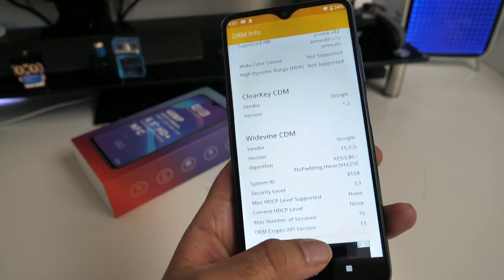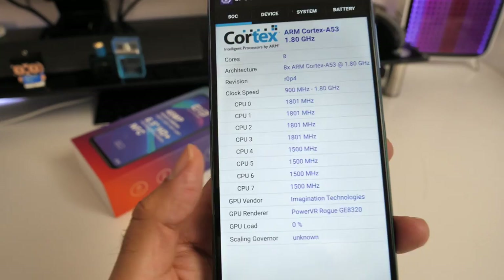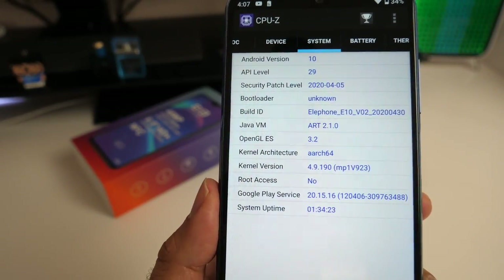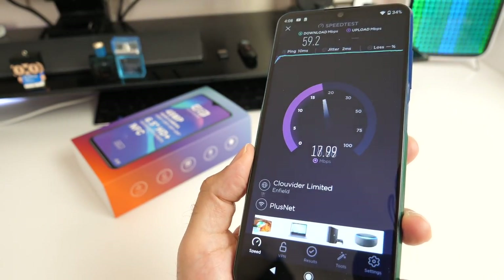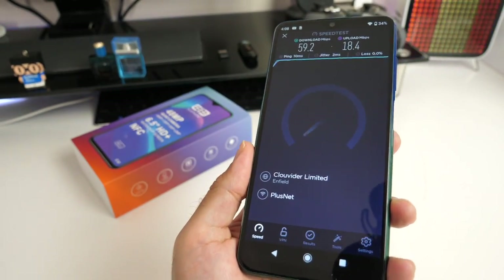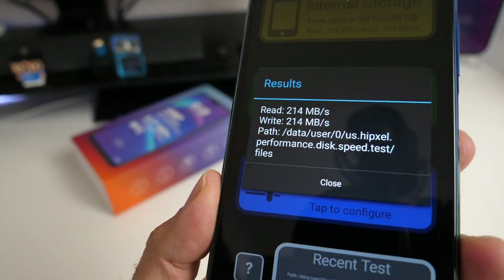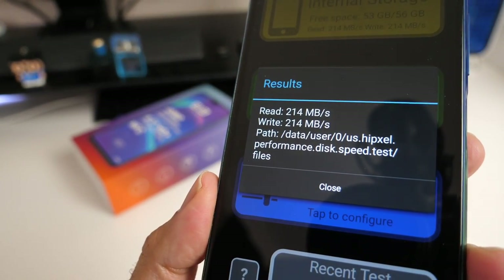With the included USB brick it took 4 hours to fully charge from 0 back to 100%. DRM info shows Google Widevine level 3. CPU-Z lets you check clock speeds, graphics and other system info. This smartphone achieved close to my broadband's top speed of 60 Mbps download and 18 Mbps upload, and internal disk read and write speeds were a pretty good 214 Mbps.